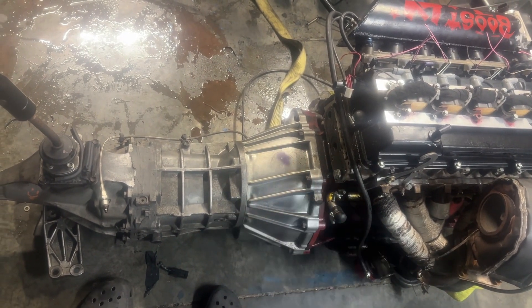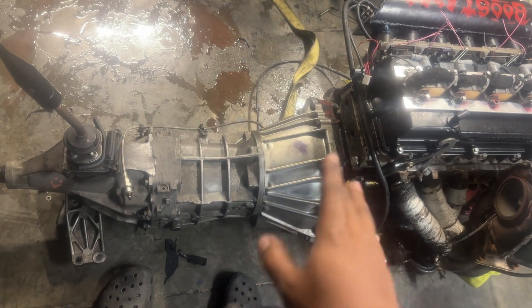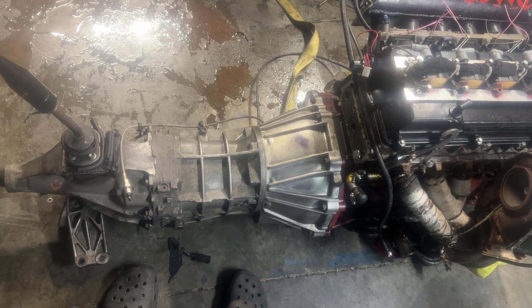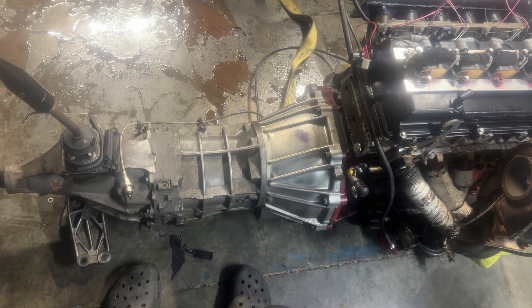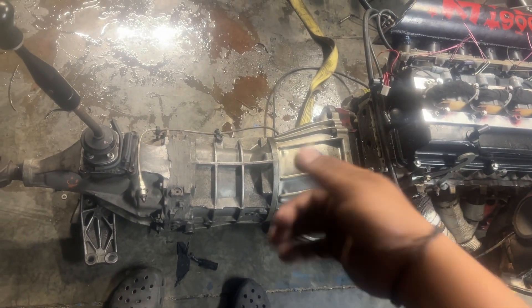Other than that, that's my experience putting one of these behind the 2JZ — never had an issue, running strong. I plan on running this transmission until it blows up or until I make too much power, whichever comes first. But it's not the nightmare of a swap that people make it out to be.